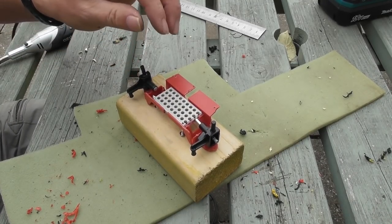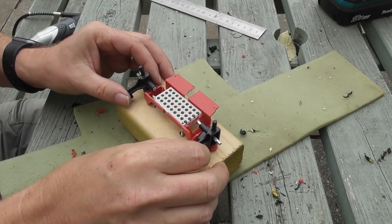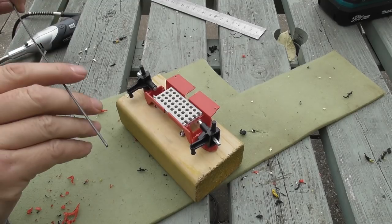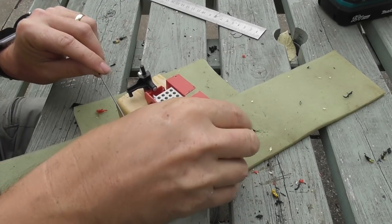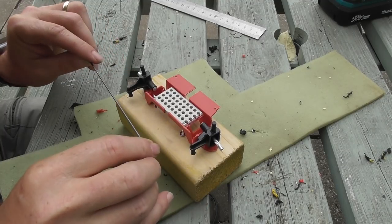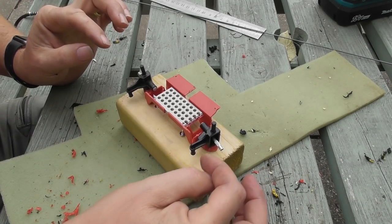Everything is still, allowing me to see where everything is relative to everything else. Now I'm going to be putting this piece of wire across there. And if you remember, we worked out how to do that.